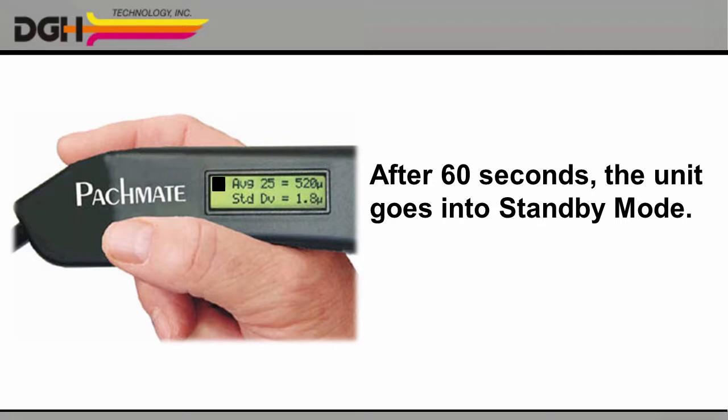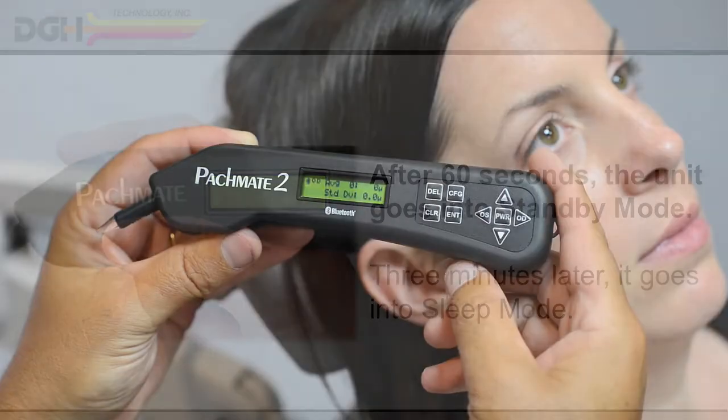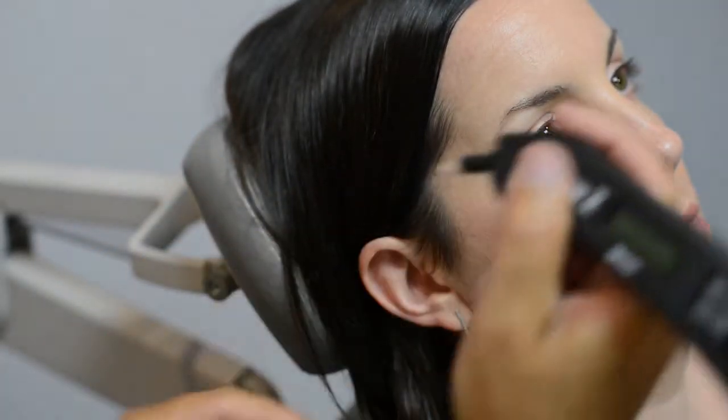You'll see a black cursor blinking on the screen. Three minutes later, the screen will go blank as the unit switches to sleep mode. Either way, you can just press the power key again when you're ready to begin your measurements.